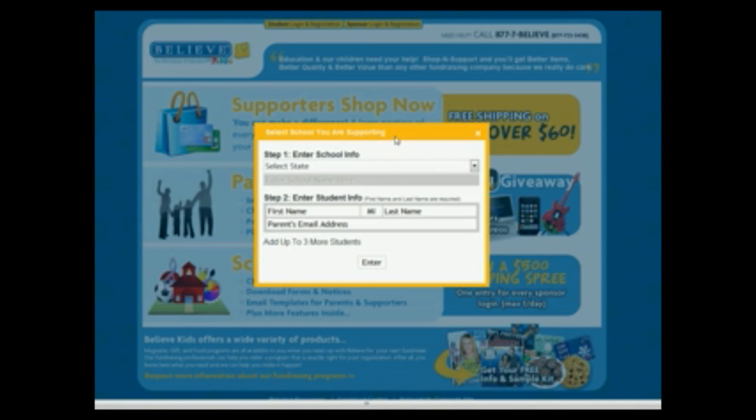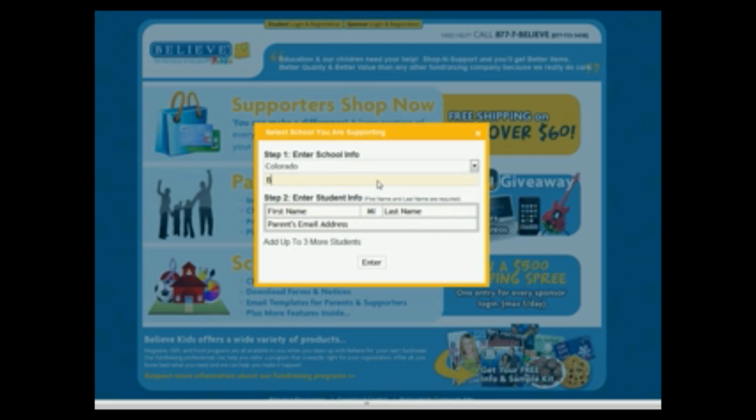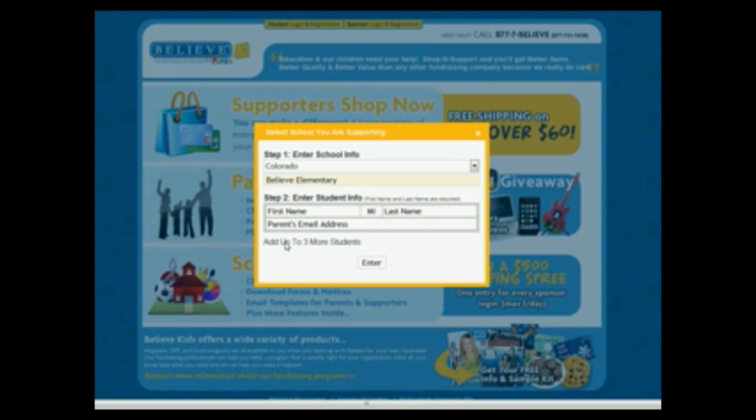Click Supporter Shop Now and enter your school's information. Then enter the information for the student you're supporting. You can split your support between multiple students by clicking the Add Up to 3 More Students button.